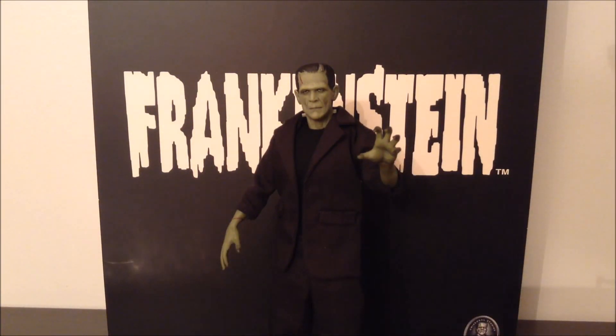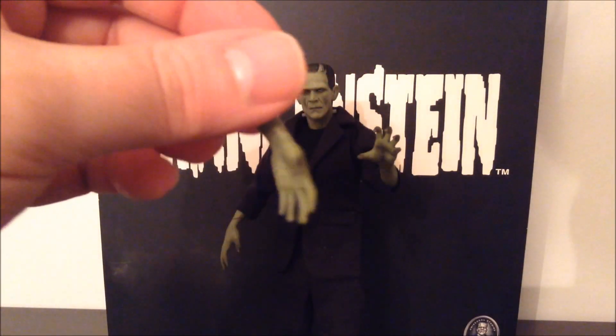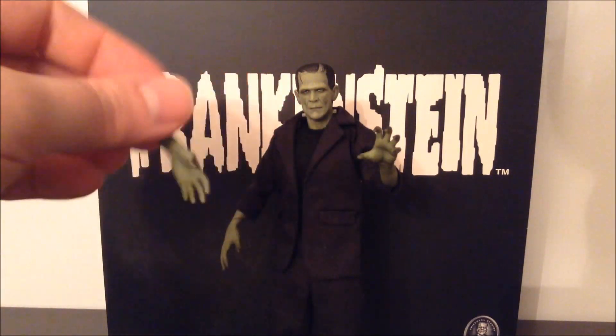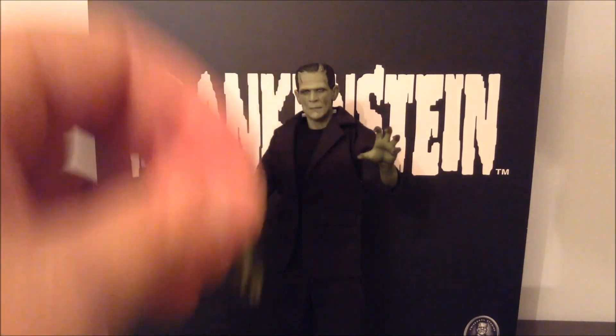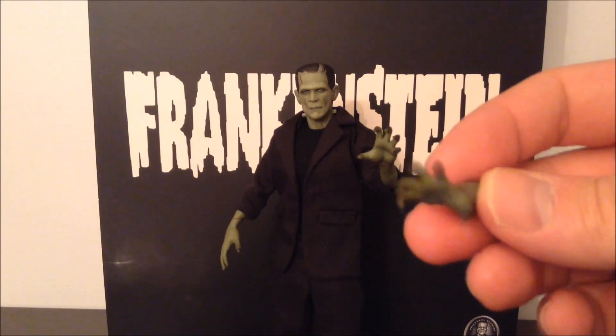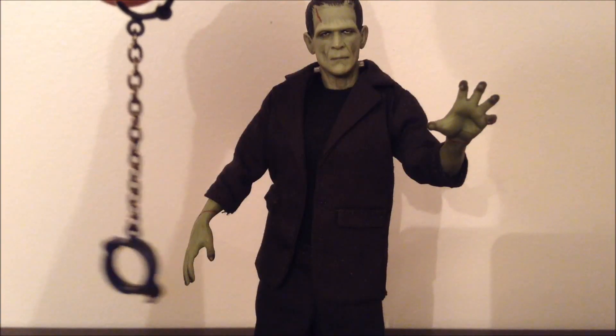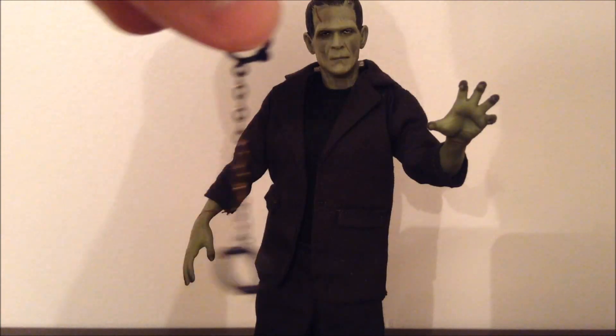He also comes with an extra set of hands — actually a whole extra set of forearms. Out of the box he has these slightly more relaxed hands, or you can swap them out for these more menacing hands, like the alternate head. I have split the difference and he has one of each. And also these awesome shackles.